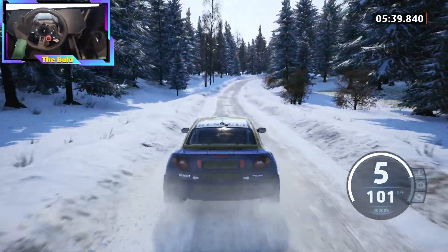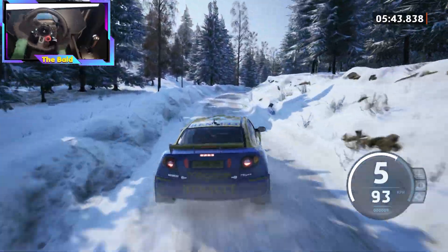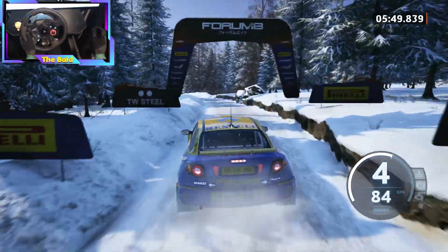6 right, long. Tightens, 4, tightens, 50. 5 left, half long, tightens. Into bridge, 190.